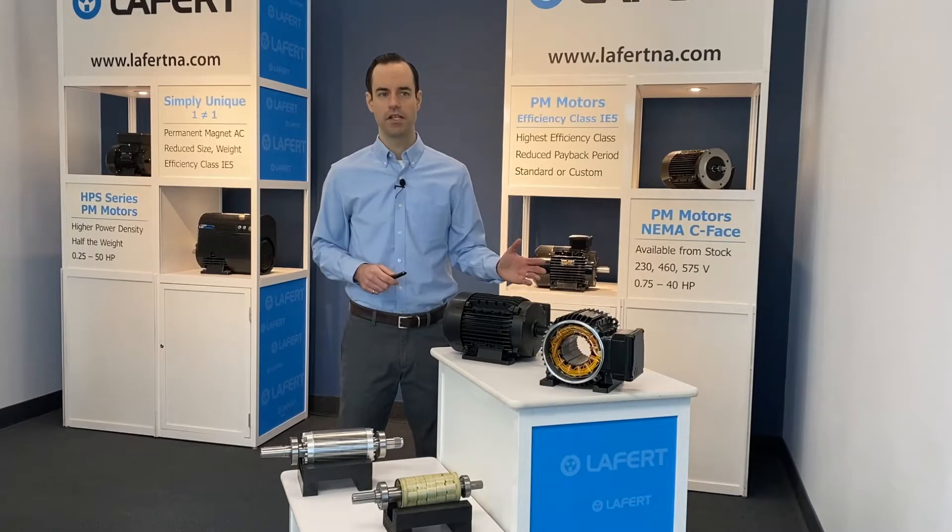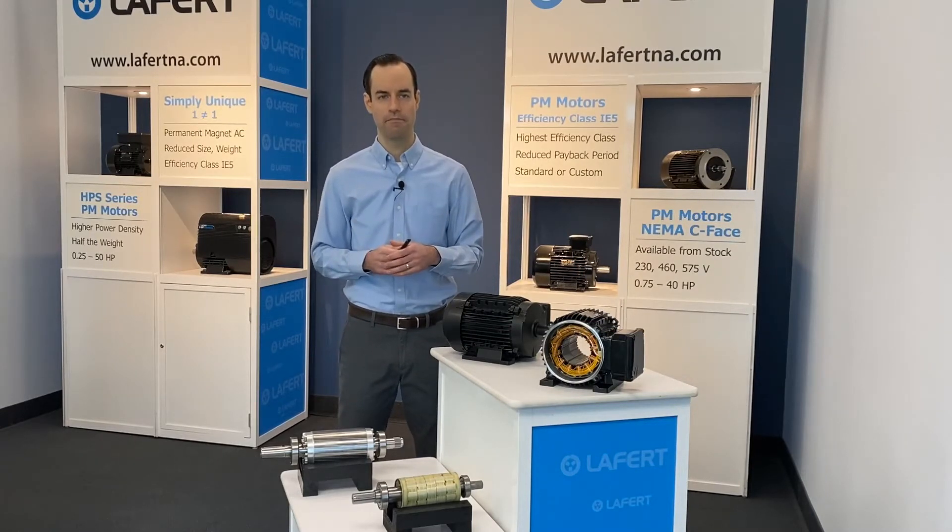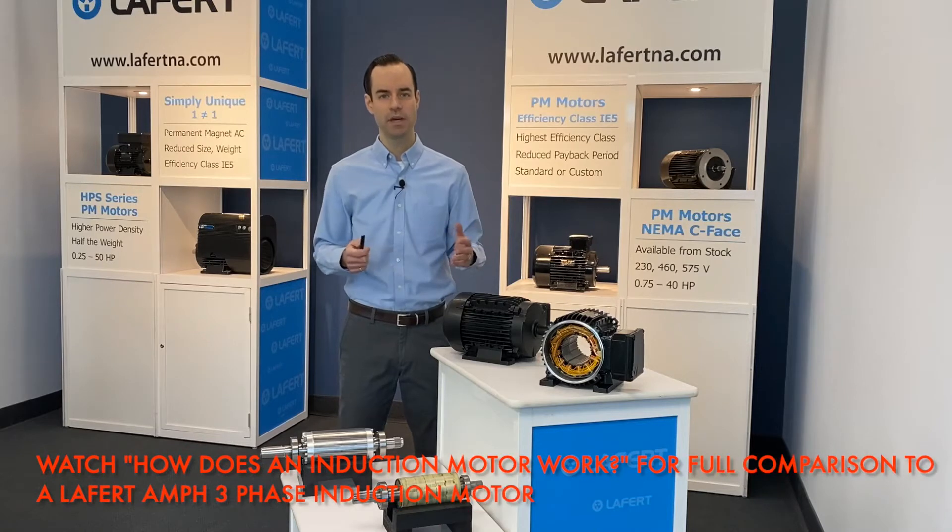This is a Leffert HPS series permanent magnet motor rated 7.5 horsepower, 3600 RPM — the same rating as the AMPH series induction motor that we looked at earlier.